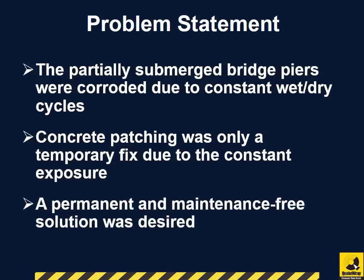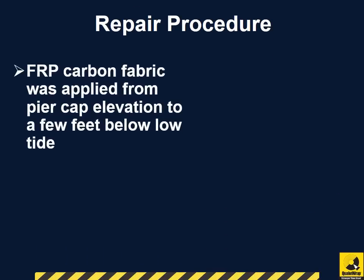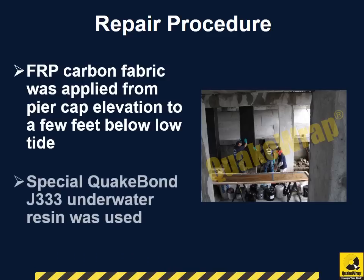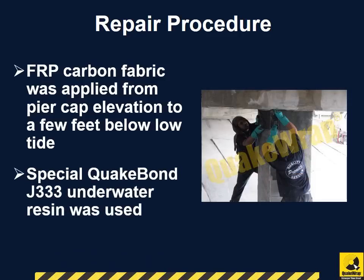So a permanent, maintenance-free, long-term solution was desired. FRP carbon fabric was applied from pure cap elevation to a few feet below low tide to accommodate for the changing tidewater levels. A special epoxy resin, QuakeBond J333, was used allowing the FRP fabric to completely cure underwater and remain in full contact with the concrete pier surface.